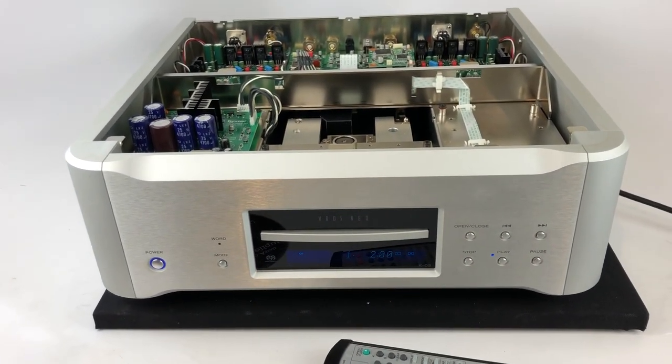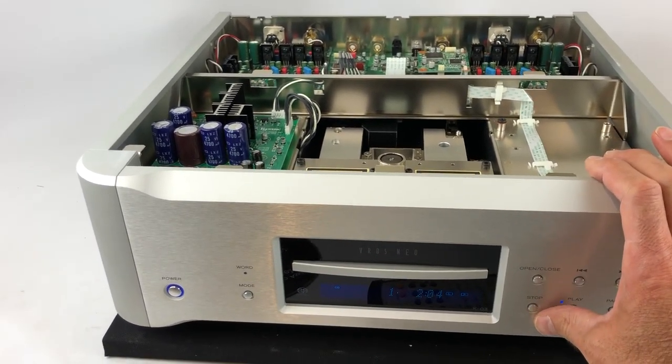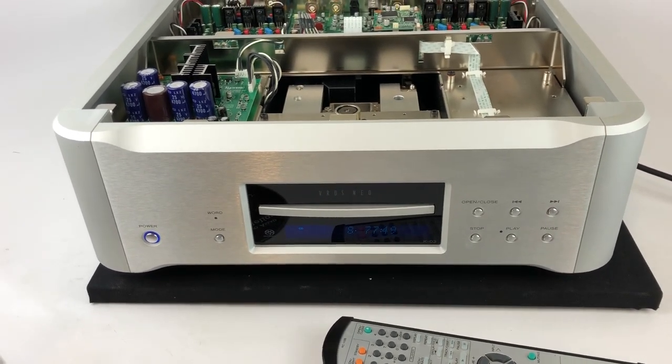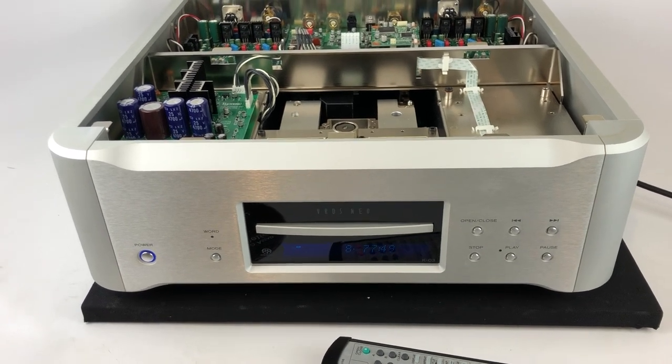This can play both Redbook CDs and Super Audio CDs. The spin-up time for Super Audio is actually pretty decent — it doesn't take as long as some of the other players we've seen. And it's super responsive from track to track.